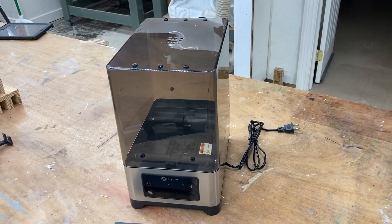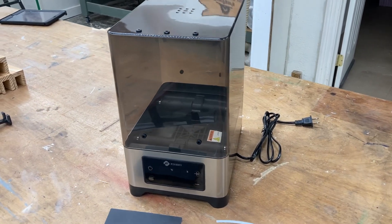The filament itself can break. You can get bubbles in your print. So the real question boils down to, do you need a dryer such as this?